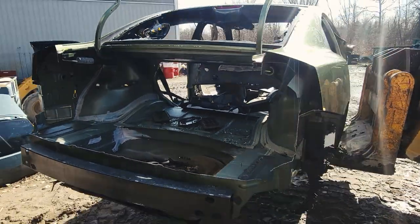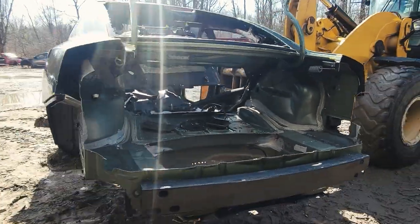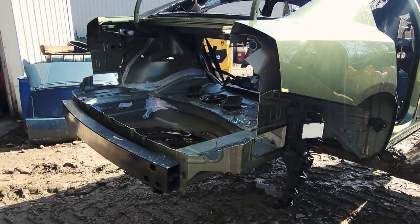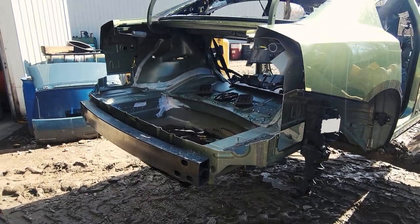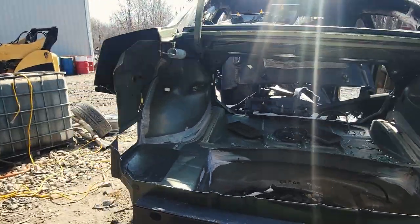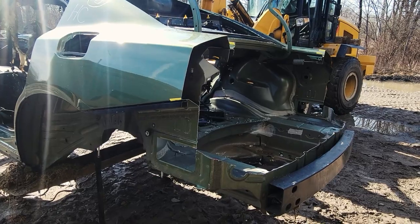This is what we're left with once we get all the parts off the car that we need to make the rear bumper wall art. You can see it's cut, it's chopped. That's the Charger after all the parts have been taken off and cut off to make the rear bumper wall art. She's going to go in the back of the yard and eventually she'll get scrapped.